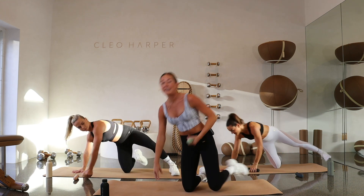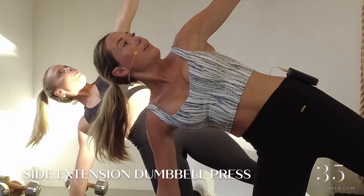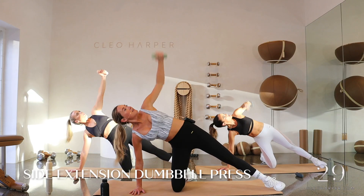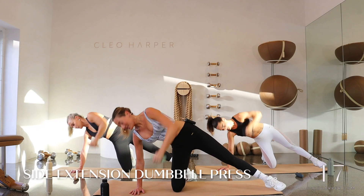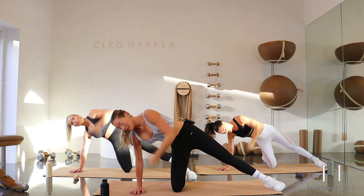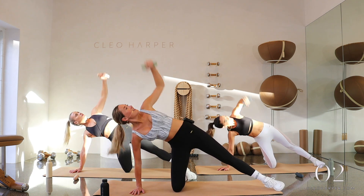We're going back into those side extensions with the dumbbells, starting with the left hand. Flip on over, grab that dumbbell — we're going to make our way back up the pyramid. Let's lift up and then lower back down. With your eye gaze, try and follow the dumbbell. Give me that nice chest opener at the top — really extend that arm out, nice big movement. We're over halfway, then we're going to change sides. Final three, two, last one. Good job.